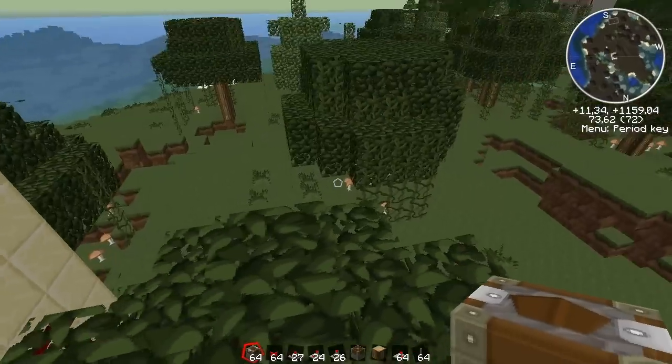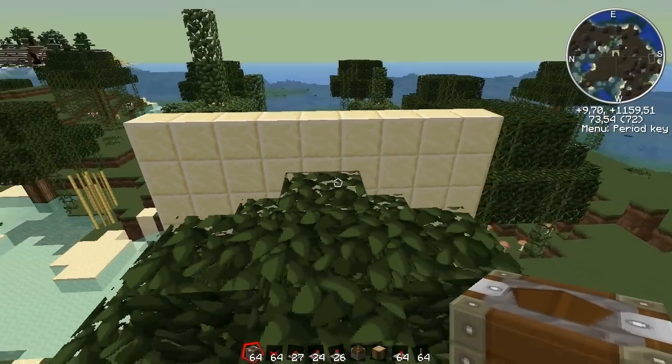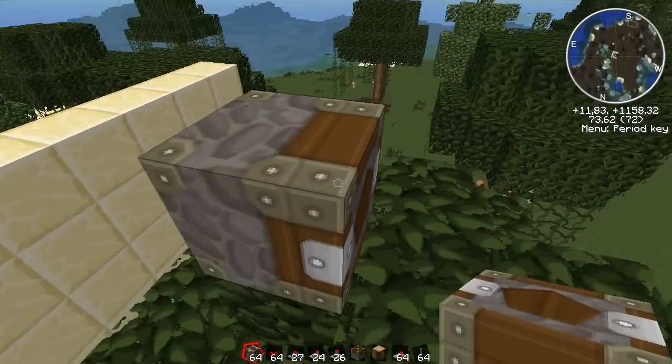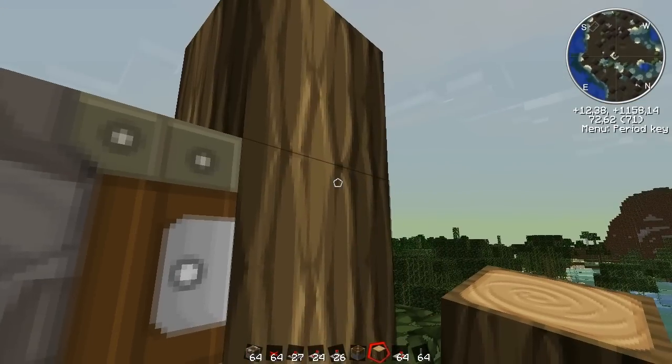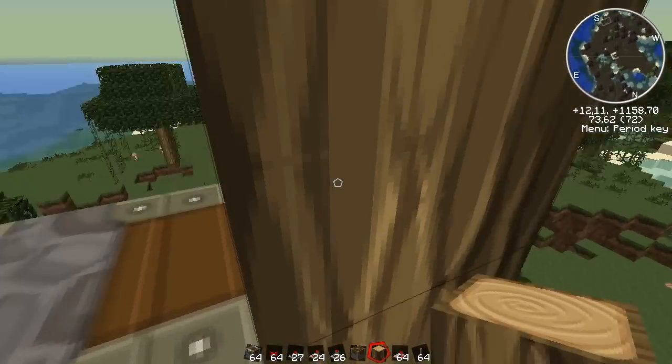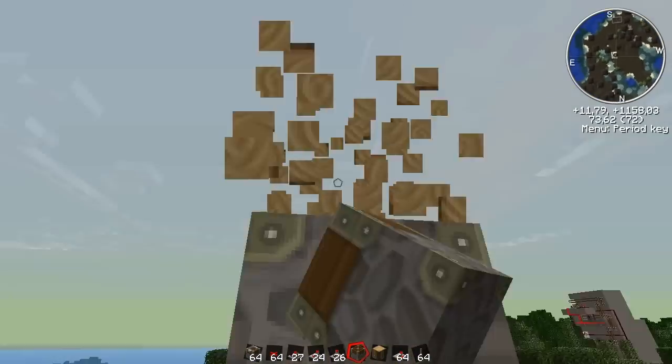And that's where we are going to use this piston and this deployer. So I'm going to place this deployer here, and then the piston here, pointing down.